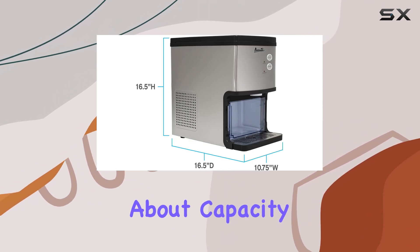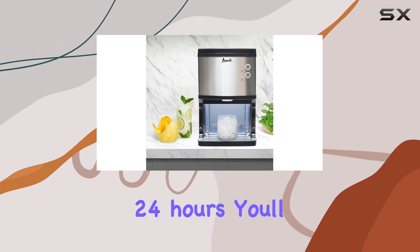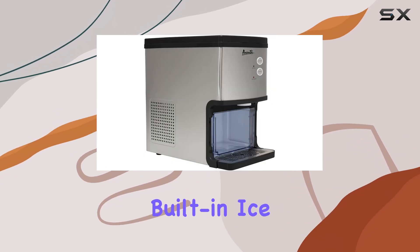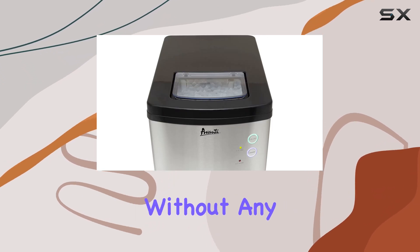Let's talk about capacity. Producing a generous 33 pounds of nugget-style ice in just 24 hours, you'll never have to worry about running out during your gatherings or parties. And speaking of gatherings, the built-in ice dispenser makes it incredibly convenient to serve up those refreshing beverages without any hassle.